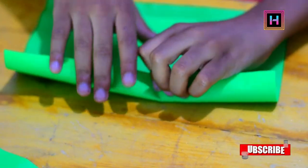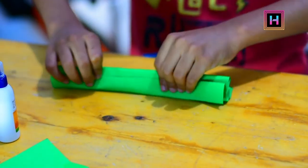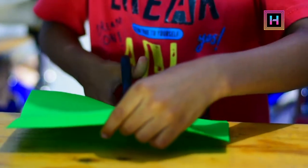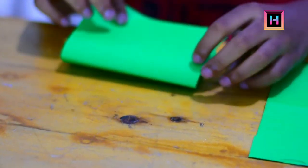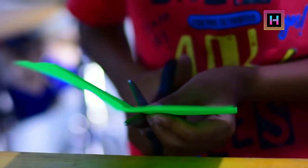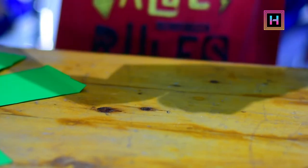Now I have got two plates. Here we go. Then we will fold this piece and cut the paper. Look, we have cut this piece. Then we will fold here. The piece is cut. Then we will fold the paper with this piece. This is the same thing.